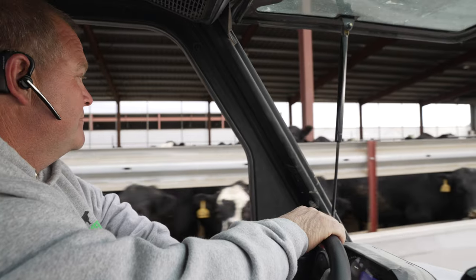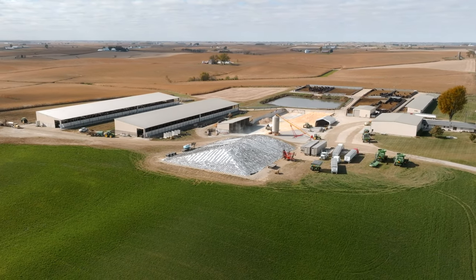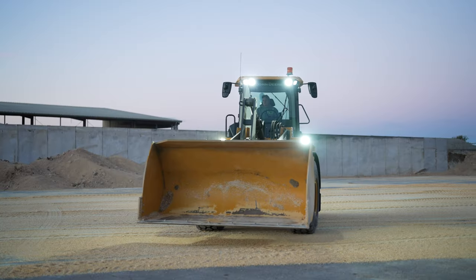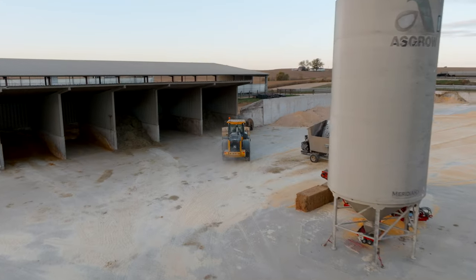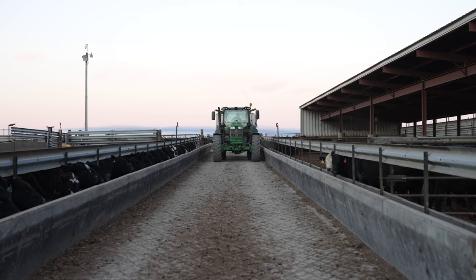I'm Marty Schwerers. We're here in Luxembourg, Iowa, and I grew up on this farm. It was a dairy farm until 2000. I started farming in '93 with my brother. We got into beef and ran it close to home, and when my dad retired from milking, we switched this farm into a beef farm and took off from there.